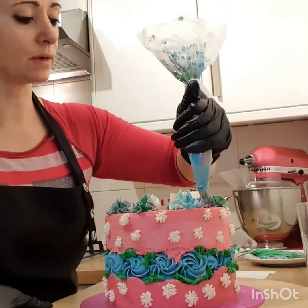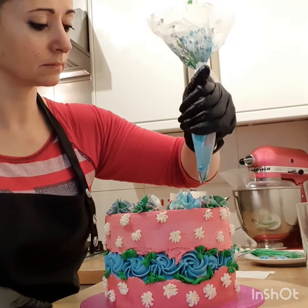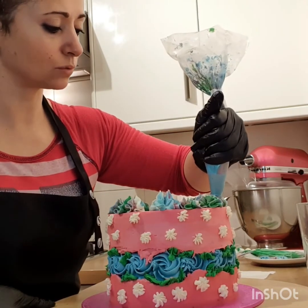We're gonna apply some smaller ones here in between.